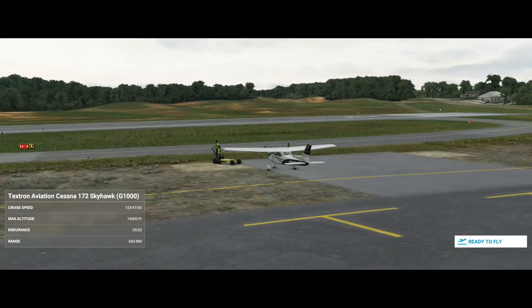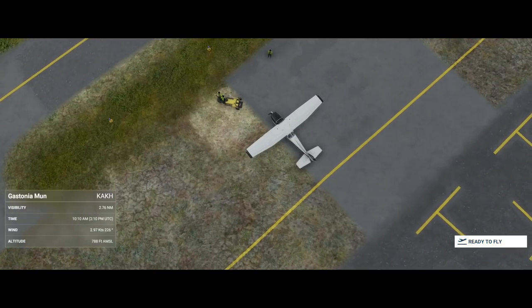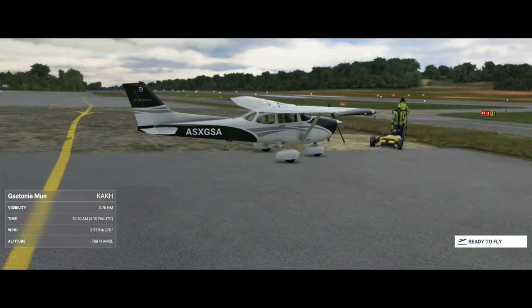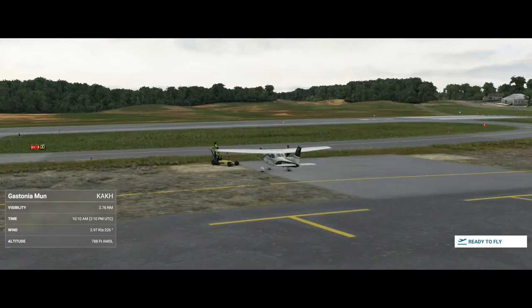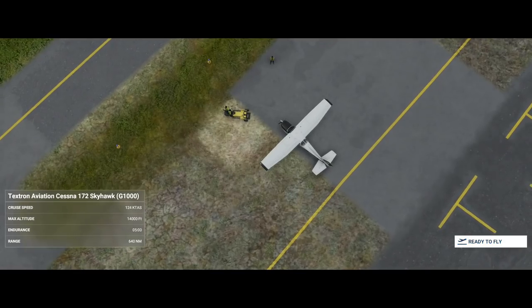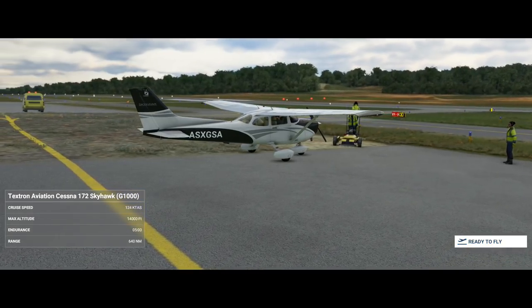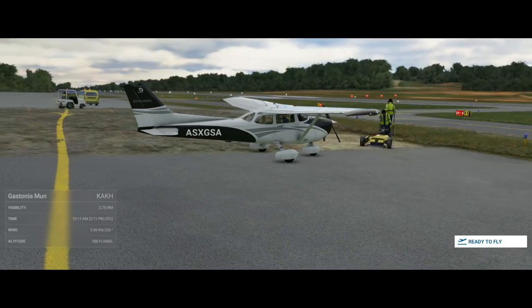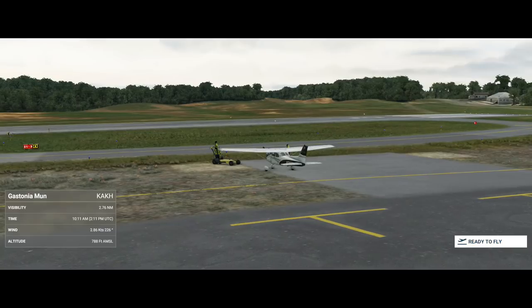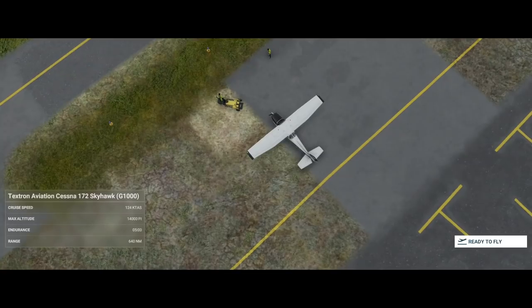Hello everybody and welcome to another Microsoft Flight Simulator video. Today we're going to be learning all about the G1000 and how to use its different functions, and even how to bring the aircraft in for an ILS landing at the end of this flight. If you'd like to see more content, hit that subscribe button and the notification bell. I also have a Discord — the link is in the description — if you'd like to find other people to fly with.